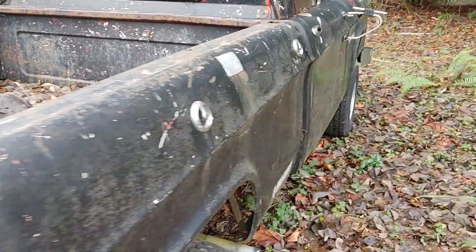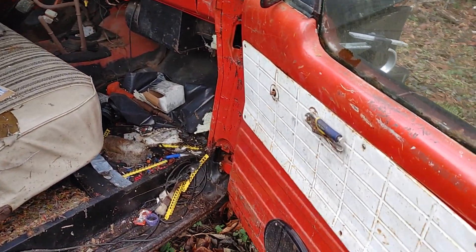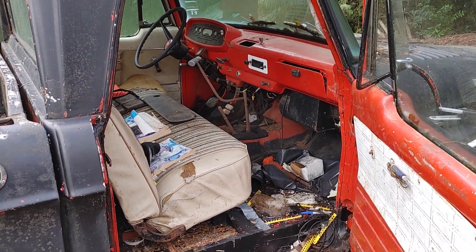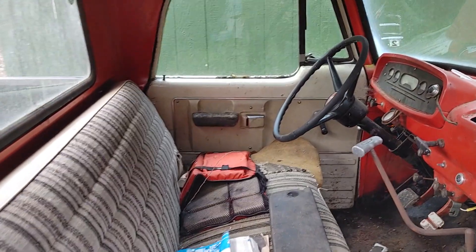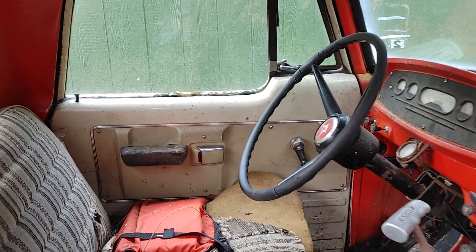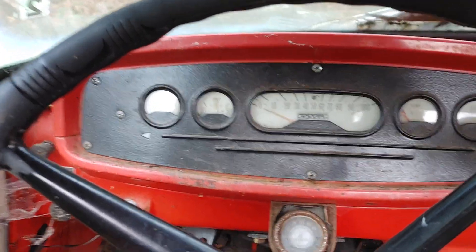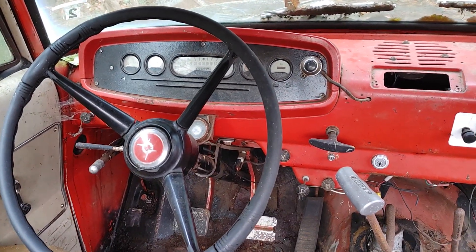Unfortunately the driver side door won't open right now, so you got to do it the good old way. Every good truck's got a pair of vice grips for the window. Had a few animals in here, lots of work, lots of cleaning. Got the white gauges, push button start, got your PTO.